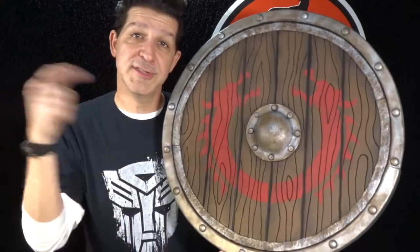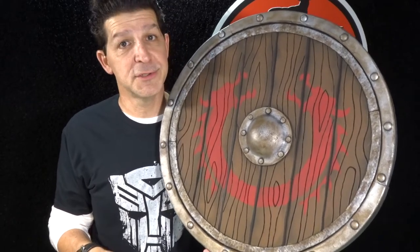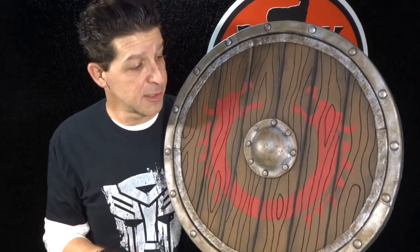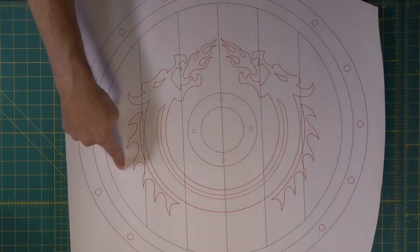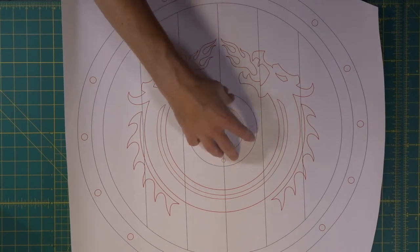In this episode — Making an EVA Foam Viking Shield Part 1 — we're going to assemble this bad boy and get it all built in one episode because it's an easy build. We're going to have a wood shield with a raised metal dome in the middle, a double metal band around the outside, small flat rivets on the inside, and round rivets around the outside.